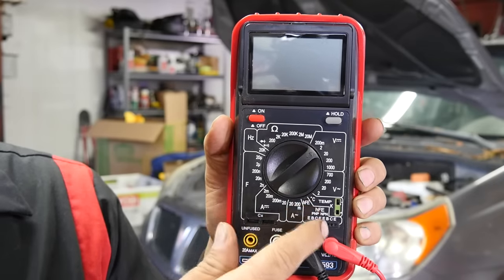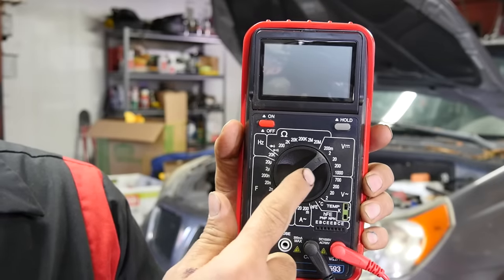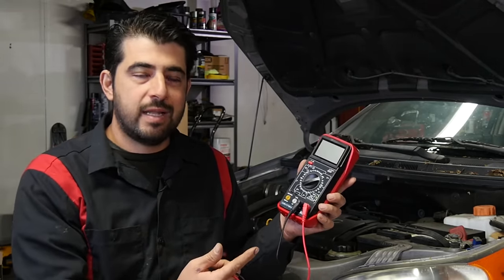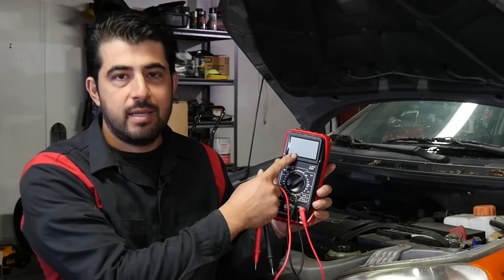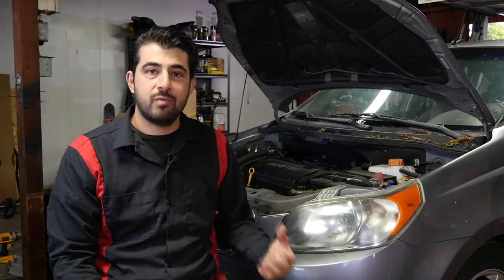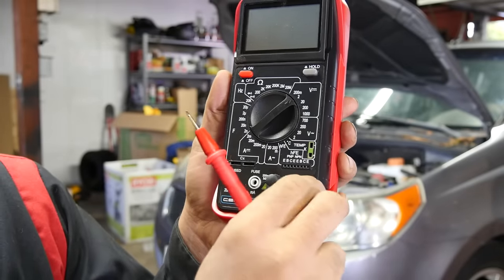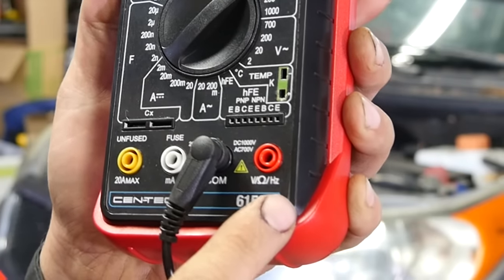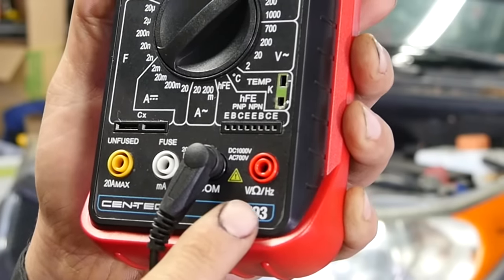Since your multimeter comes already pre-programmed and already knows the resistance in each setting, then it measures the current. All it really has to do is multiply those two values together and give you your voltage.